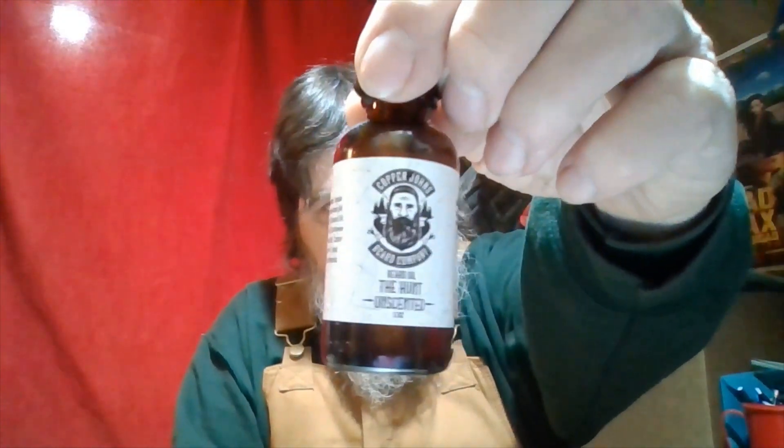I got odd allergies, like to tick disease, so I gotta be careful what beard oil I use — it can't cause a skin rash. Last year I tried Copper Jones. I'm a hunter, so you can see the bottle right there. It's unscented, but it does have a scent — it smells like cooking oil. I was wearing it when I tagged a seven-point buck.